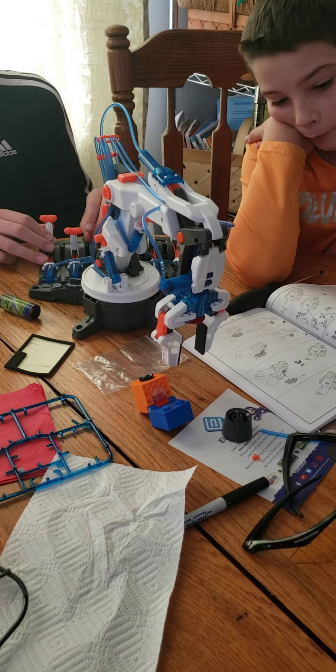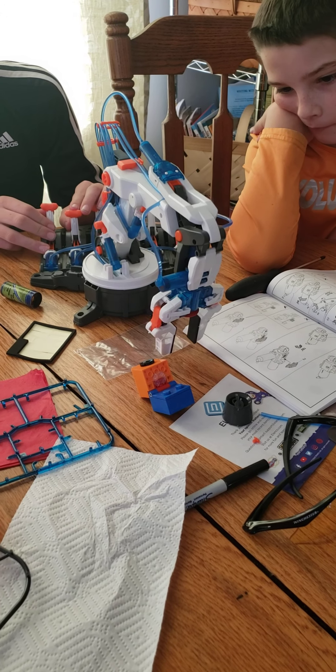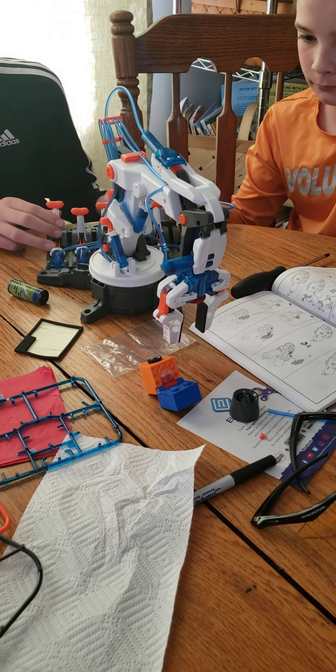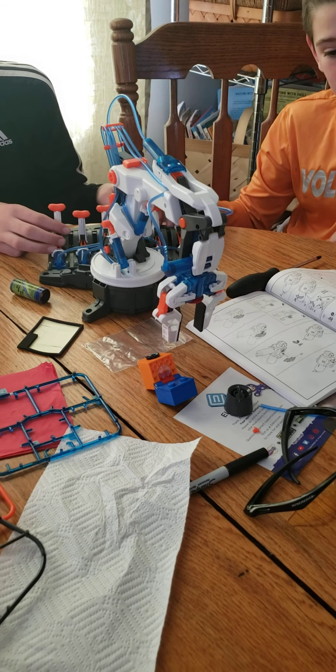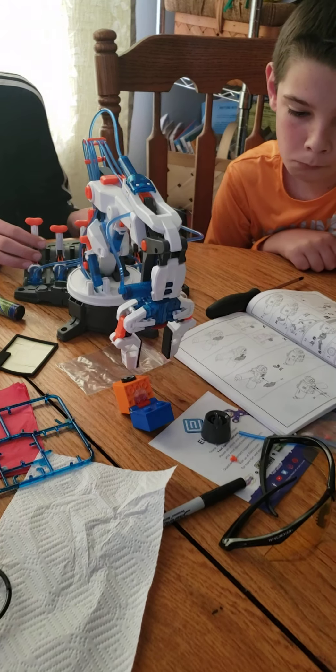Moving it's no problem. Picking it up's no problem. I think those jaws go wider. No, okay, that's as wide as it is. Don't force them out — those gears, you'll snap the plastic gears.